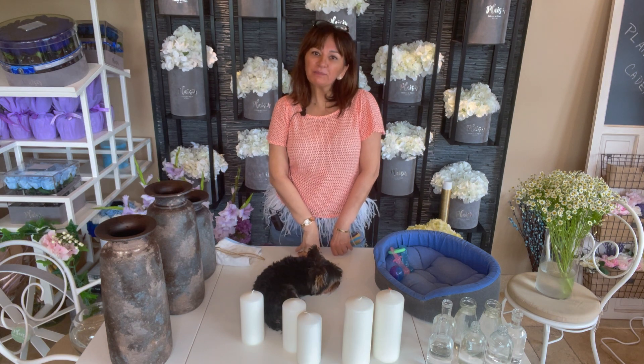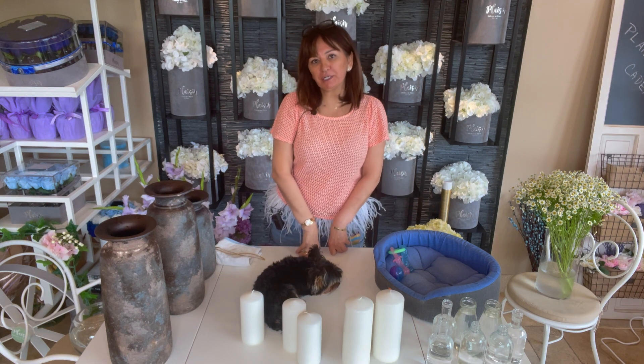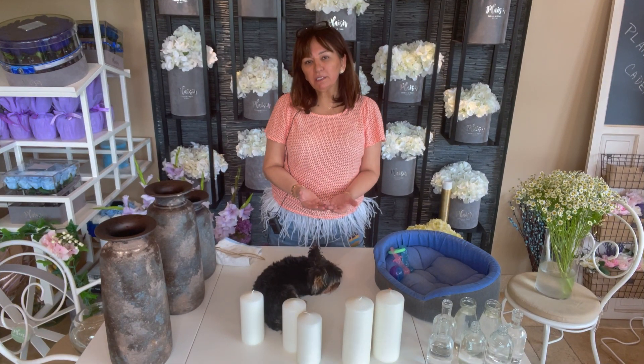Hello everyone, welcome to Plaisir's do-it-yourself flower channel. Today we're going to talk about flower arranging for a dinner table, or lunch or brunch table for your guests. The whole aim of these videos is to give you some ideas.